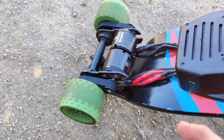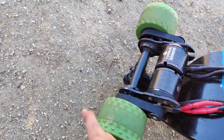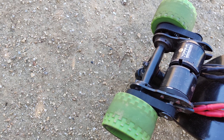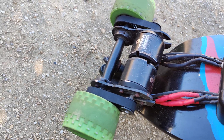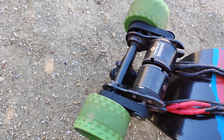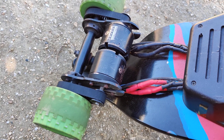Another design feature I put in is placing the motor underneath rather than out to the side. If you put it out there and you don't have motor guards, you'll end up banging the crap out of your motors. That's why I put it underneath. This is my favorite board.